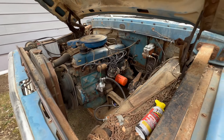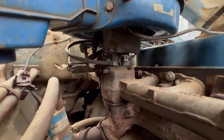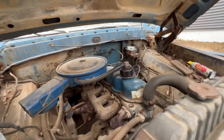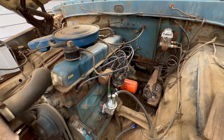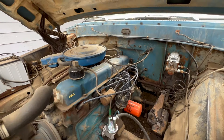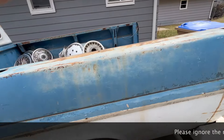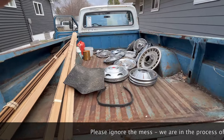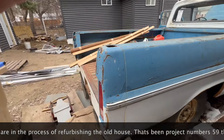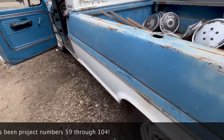I put a different fuel pump on it last fall, put a carburetor tip in it, new plug wires. I had to put a new master brake cylinder on it. I think there's as much gas in the air as there is in the fuel tank.